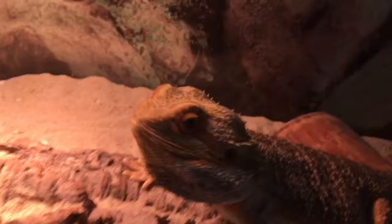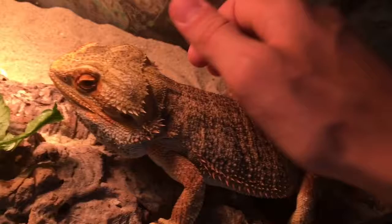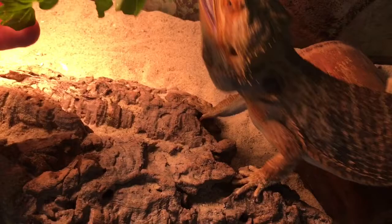Good boy beardy! You like that hornworm? I can't believe the size of that hornworm.